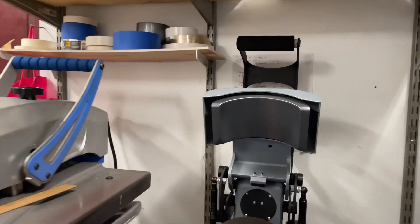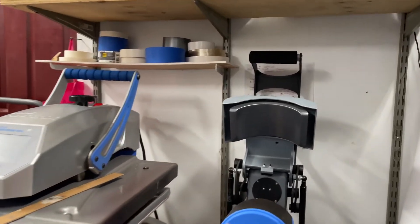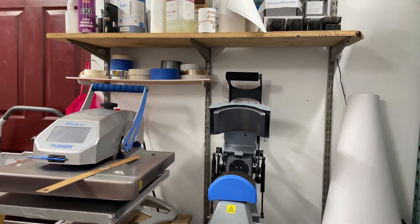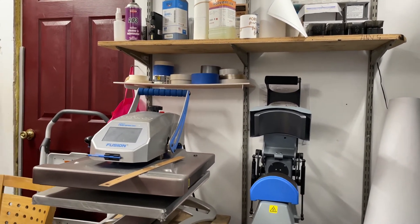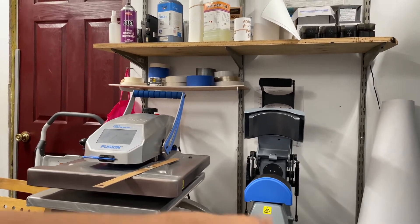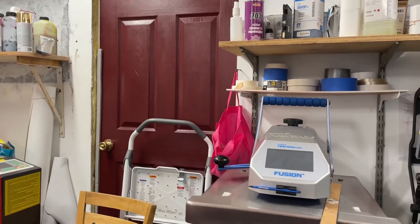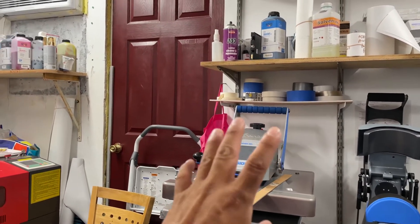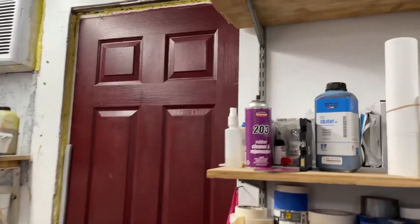I also have the Fusion Hat Pro. If you want to make hats, this is just beautiful. I had a Chinese hat press before and it would leave marks — it just wasn't good for clients. This one is perfect. You can also do small items like masks on it. We have two of these — the other one is upstairs.